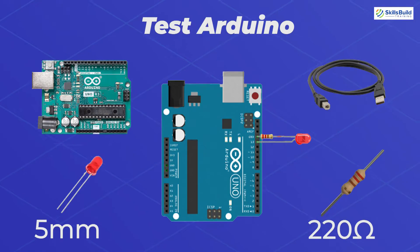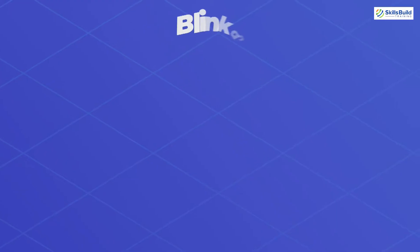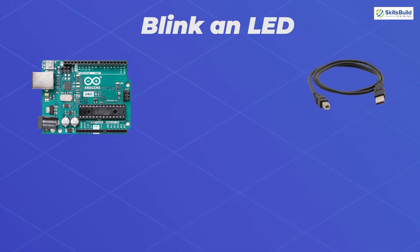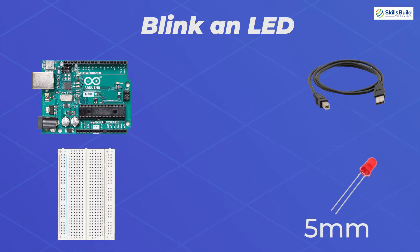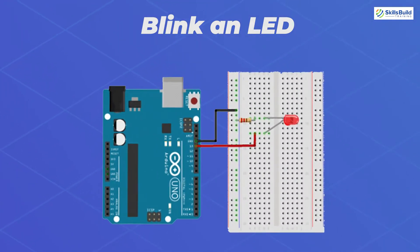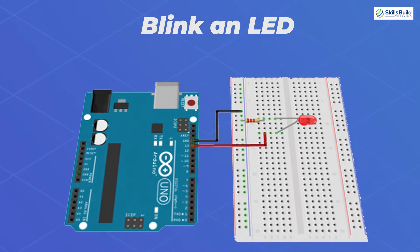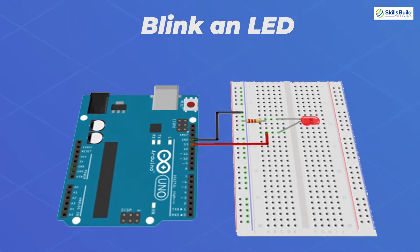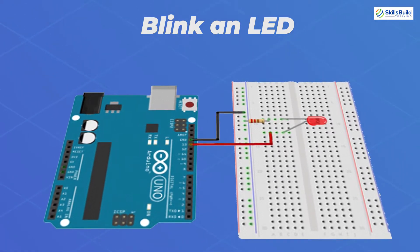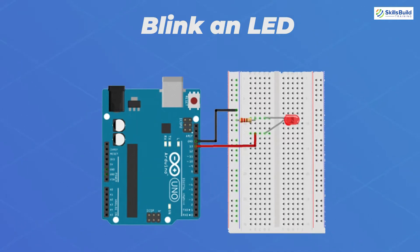Number 2: Blink an LED. This project is similar to the previous one, but the difference is we will be building it on the breadboard. At the end of this project, the LED will turn on for a second and then turn off in a loop. We will need Arduino Uno, USB A-to-B cable, a half-size breadboard, a 5mm LED, a 220 ohm resistor, and a jumper wire. The breadboard is directly connected to the Arduino, which controls the LED.